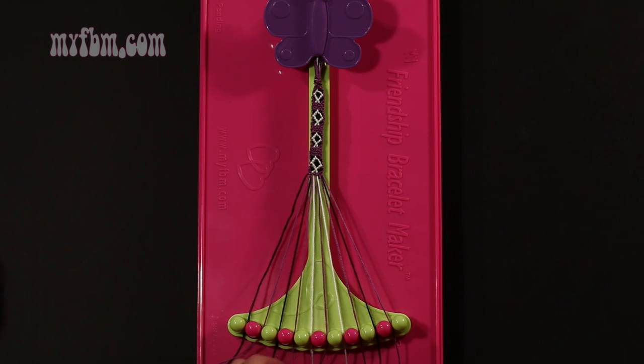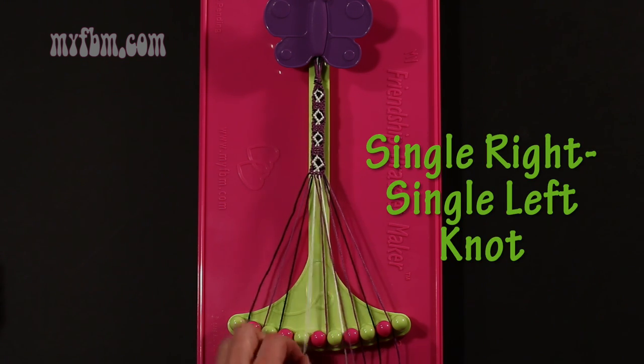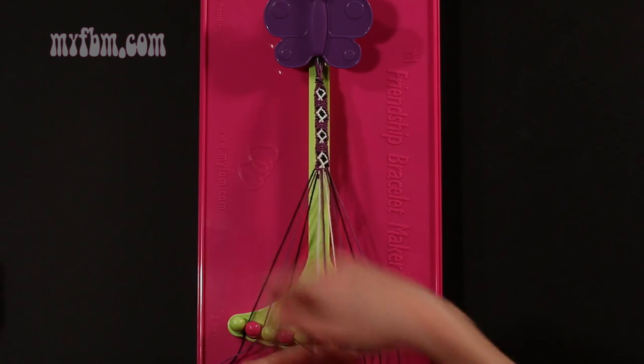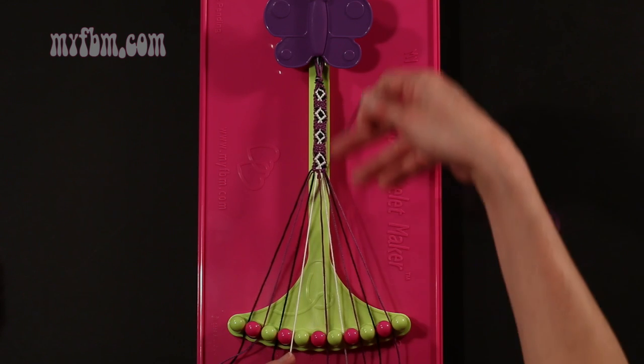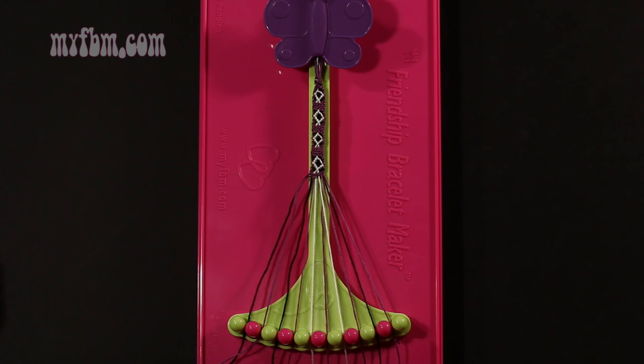Step 51: take the purple string from slot number 4 and make a single right, single left hand knot with string 5, which should be white. Make your regular 4, pull through once, make your backwards 4, pull through once. White string in slot 5, purple string into slot number 4.